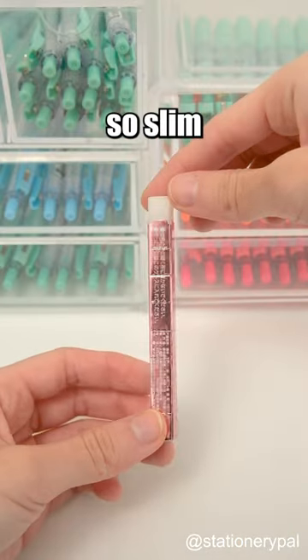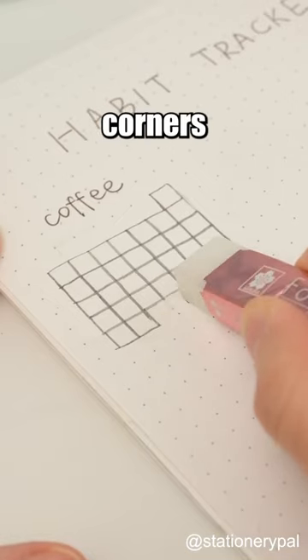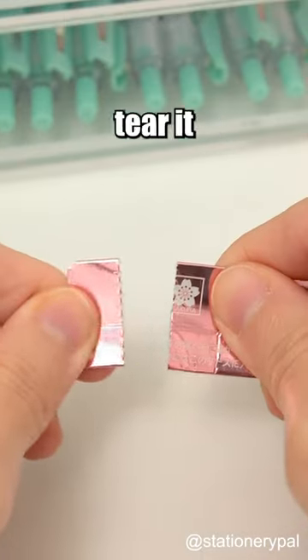This Sakura Eraser is so slim that it's perfect for getting into small corners, and the sleeve has perforations so you can tear it to fit your needs.